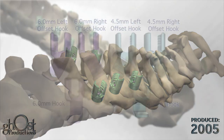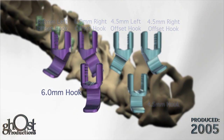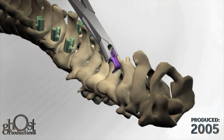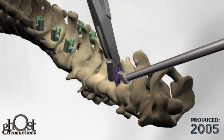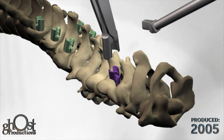Hooks are available if needed for additional support and are available in a variety of offsets and throat sizes. Select the appropriate hook and place it using the hook holder and/or hook pusher. Repeat the process for the remaining hooks.